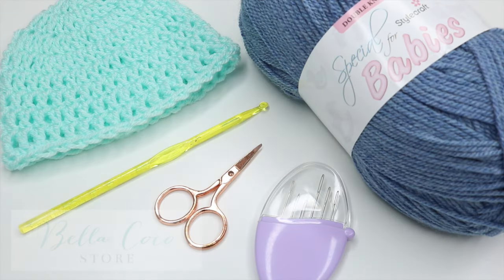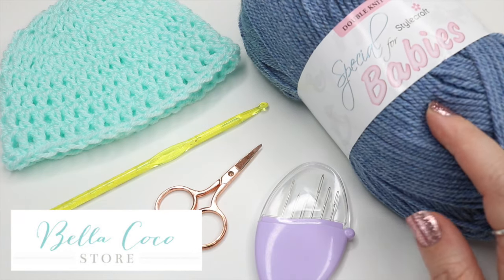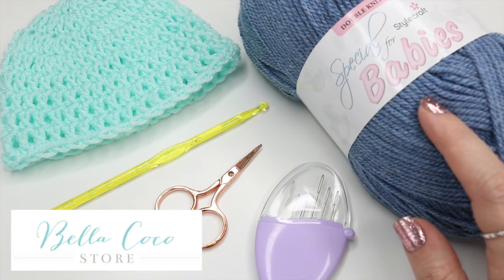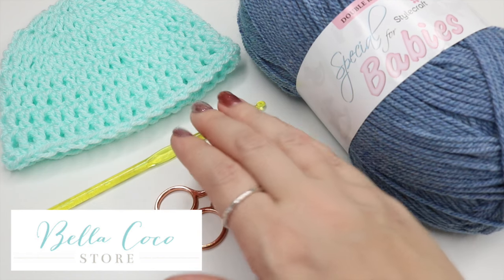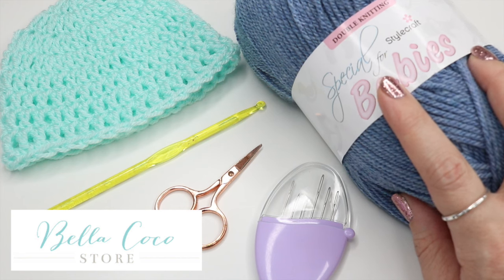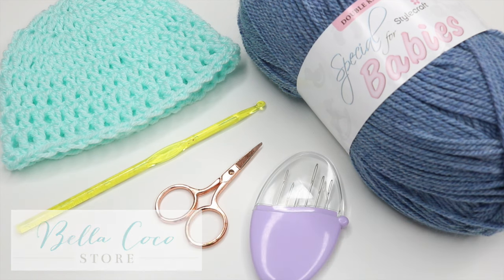For this tutorial you will need your selected yarn. I'm using Stylecraft Special for Babies in one of the new colours called Denim. Make sure you go across to the store and see which new colours are available because they're lovely. You will need a 5mm crochet hook - this particular yarn calls for a 4mm but going up to a 5mm is absolutely fine. You will also need a pair of scissors and a darning needle.